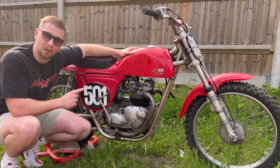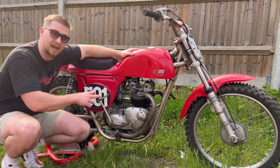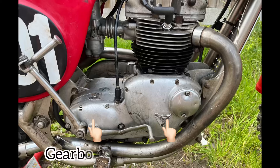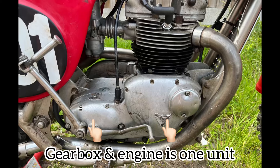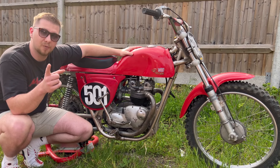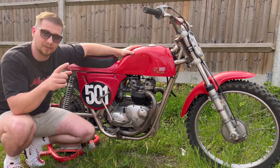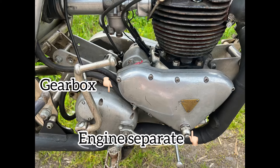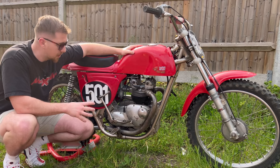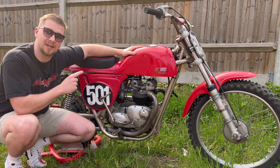This engine is a Triumph Tiger 100 and it is a unit, which means the gearbox is connected to the engine as one. On screen I'll show you what a pre-unit is, where the gearbox is separated from the engine. This unit is a 500 twin cylinder, and we're going to be racing this bike tomorrow.